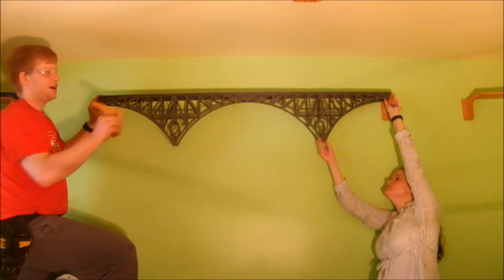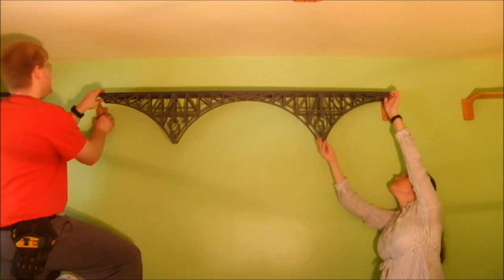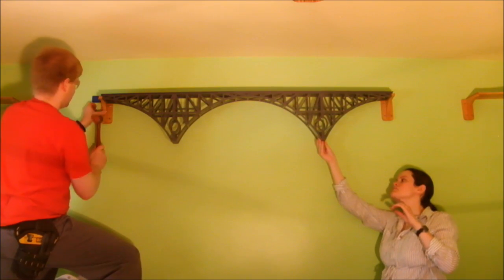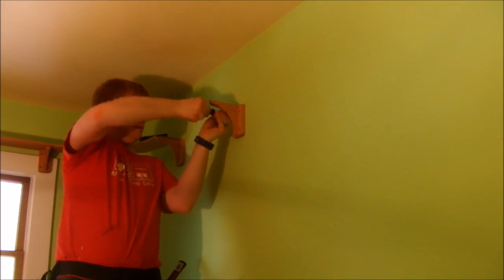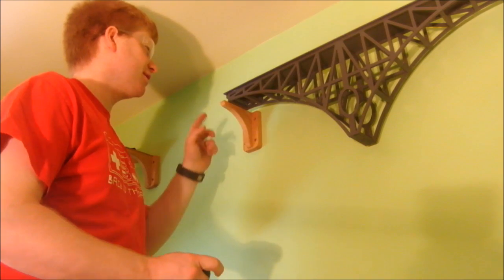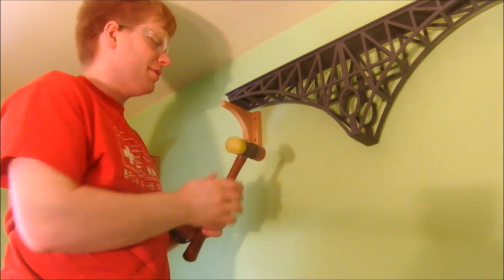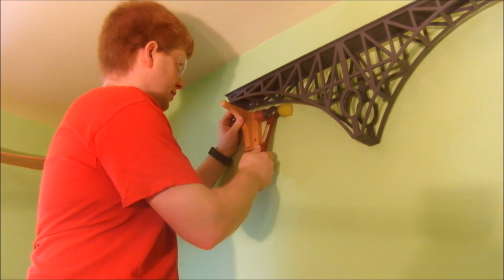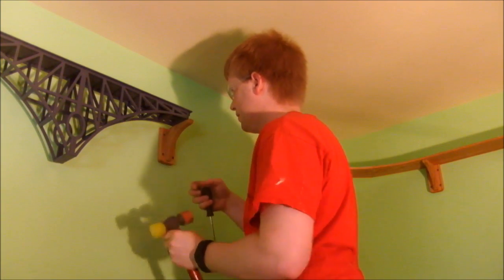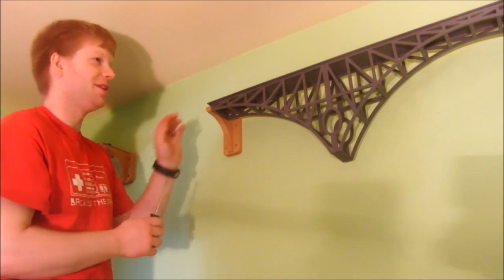To get the bridge in the right spot, I've already marked out where both brackets need to go. To be doubly sure I have the brackets in the right place, I'm going to mark it while the bridge is there. After I screwed the bracket in place, it turned out to be just a little too tight to drop the bridge in, so I'm going to loosen up these screws and see if I can tap it over a little bit. In the end, moving the brackets didn't work — I had to shave the bridge. But now the fit is great.